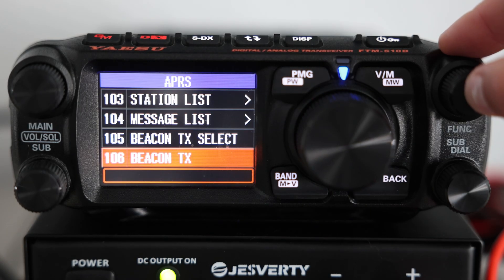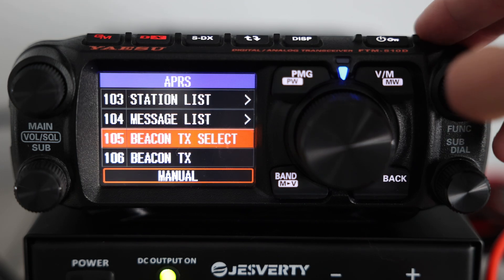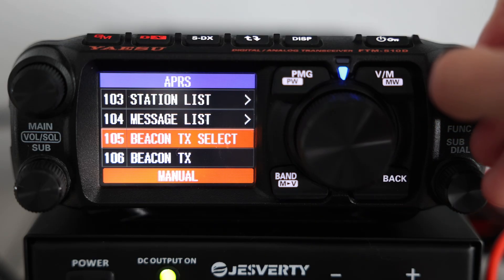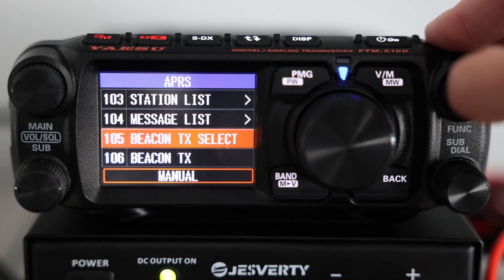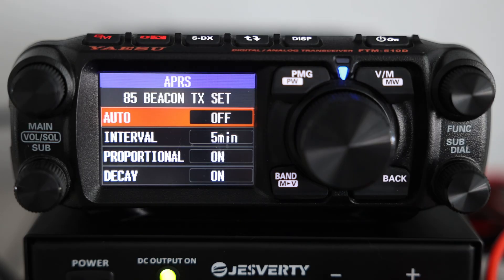Let's set up how we want our radio to beacon. Go to menu 105, Beacon TX Select. Here you can choose between Auto, Manual, or Smart Beaconing. In Auto, the radio sends a beacon at a fixed time interval that you set. Manual only transmits when you press the Manual TX button, which is menu 106. And Smart Beaconing automatically adjusts the timing based on your speed and movement.